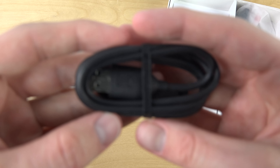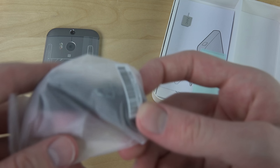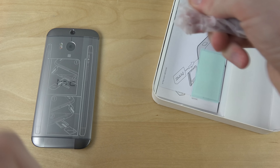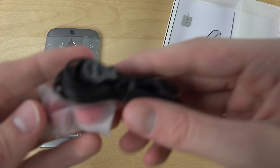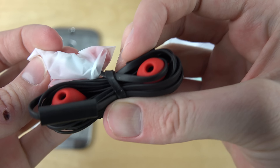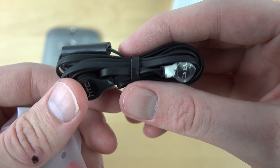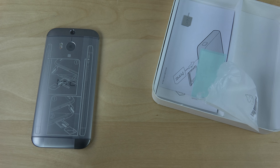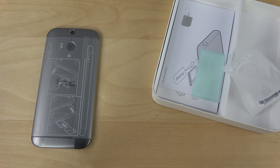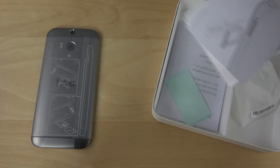Normal standard charger. Also normal cable here. Same kind of HTC earphones as you do get in the HTC One M8s, or M9 I mean. They've got good bass in these, but the problem is that it could be too much, and also the cable has a sound to it — when you hear the cable a lot, which is kind of weird when you use the phone. It's a little bit annoying.